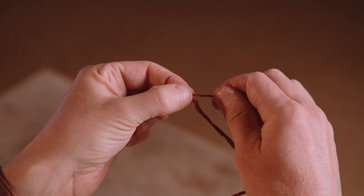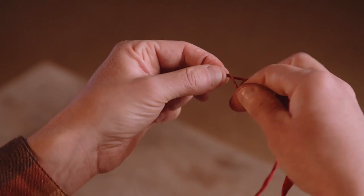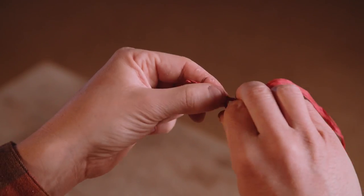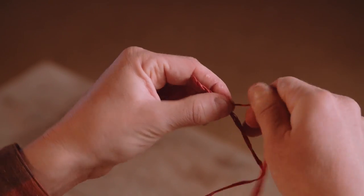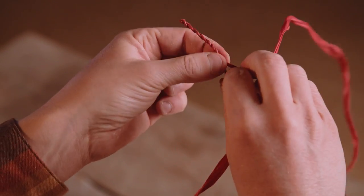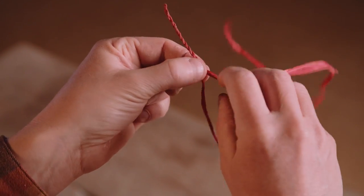Now we take our new top piece — which was our former bottom piece — we twist it away from us and then twist the whole thing toward us. Take our top piece, twist it away from us, twist both pieces toward us so that they're twisting back up on each other. Twist away from us on top, twist both pieces toward us — away from us on top, both pieces toward us. What this is doing is we're twisting away, then twisting both pieces toward us, creating what looks like a modern piece of rope out of primitive cordage.